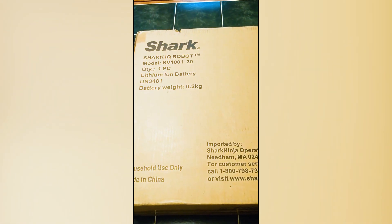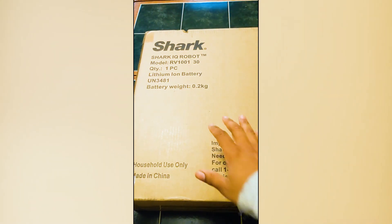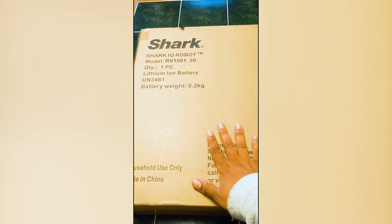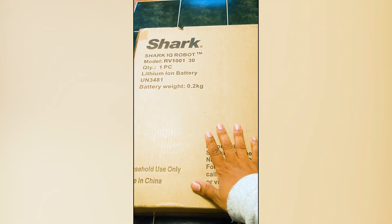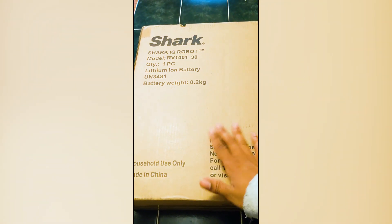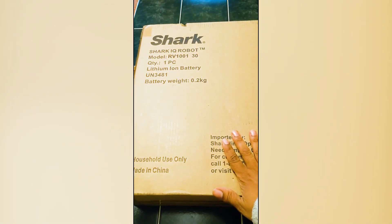What is up YouTube, this is Marlowe's Take and I am Marlowe. What I'll be reviewing, as you can see right here, is the Shark IQ Robot model RV100130. I'm going to be doing an unboxing and a review to see how this product is.